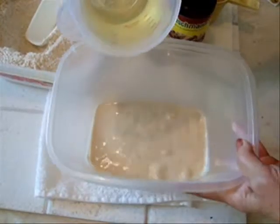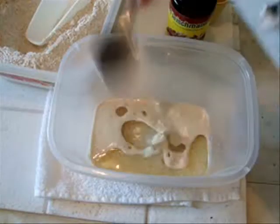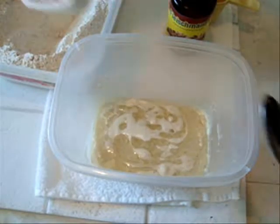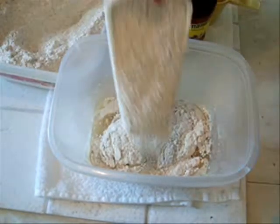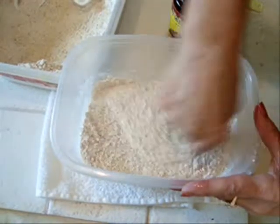Now I'm going to add half a cup of oil — any oil of your choice — and a teaspoon of salt. Stir that up. And I'm going to add approximately five cups of flour. I'm going to use whole wheat flour, but you can use any flour of your choice. I'm just going to stir that up.